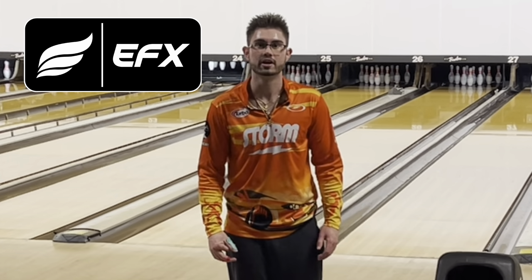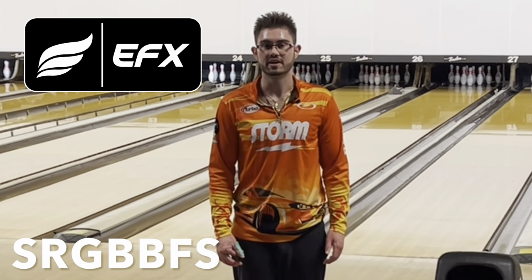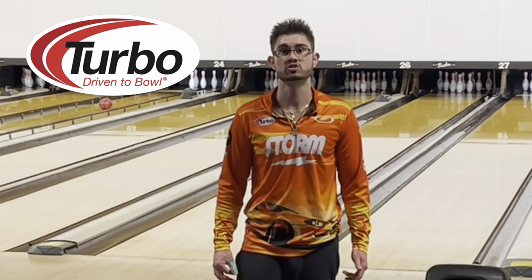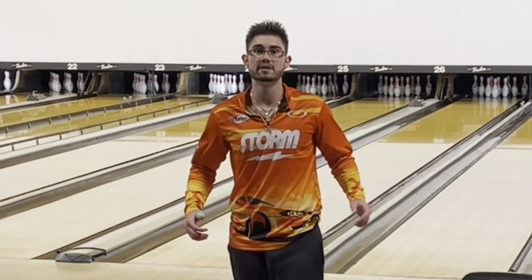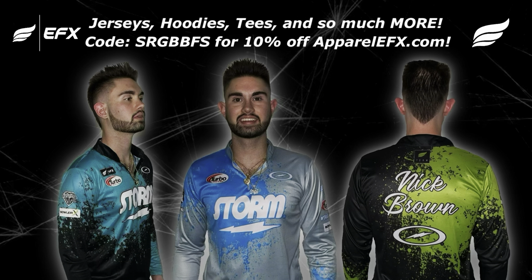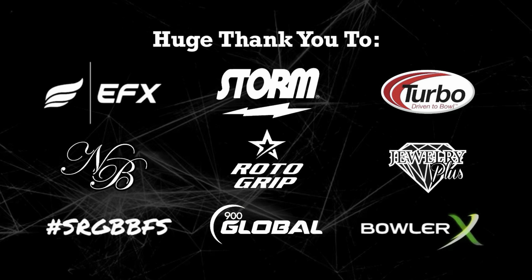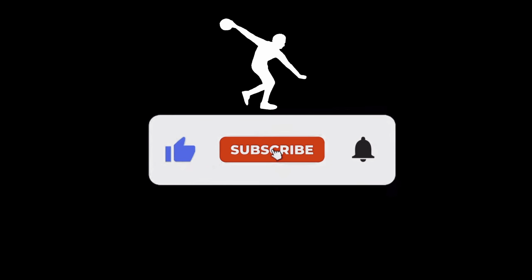If you like the jerseys I'm wearing in all my videos, please check out EFX over at apparelefx.com. You can use my code SRGBVFS for 10% off — that code can be found at the beginning or end of the video. When you go to drill your next Storm, Roto-Grip, or 900 Global bowling ball, make sure you use Turbo products and Switch Grip. Please like and subscribe to my channel if you haven't done so already, and give this video a like if you enjoyed it. Thank you so much, guys — until next time, I'll see you.